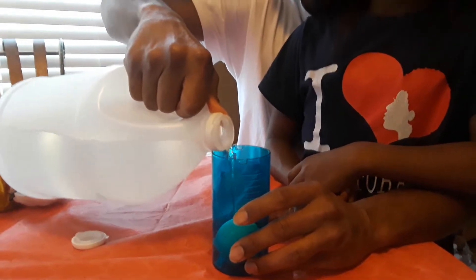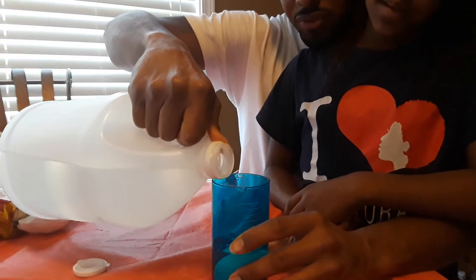You got to let it sit for 24 hours. 24 hours. You got to make sure that the vinegar covers the whole egg.